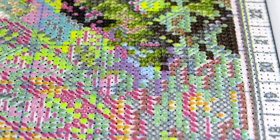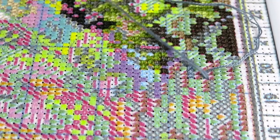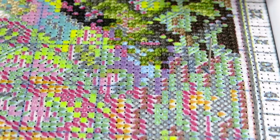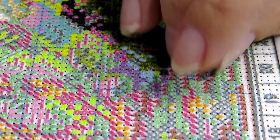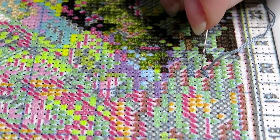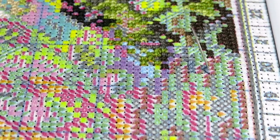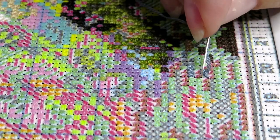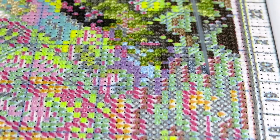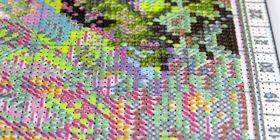I always use the needles that came with the cross stitch kit — I'd never try to change them. This color will go all the way through the water area, so I think it represents the depth of the water splashing from this little creek running through the woods next to this cottage.